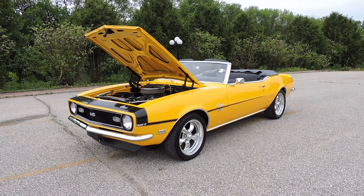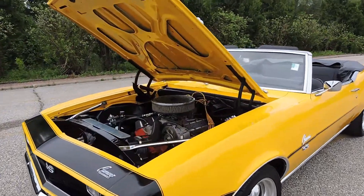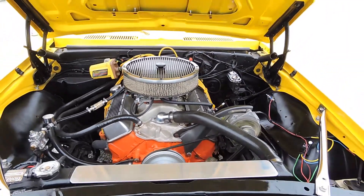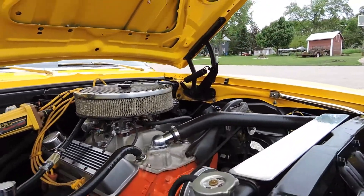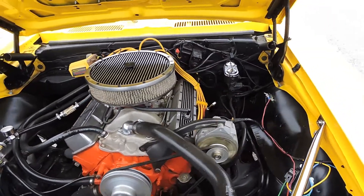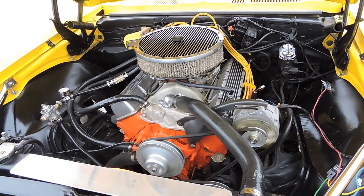This is a beautiful 1968 Chevy Camaro convertible. It's powered by its numbers matching original IMA 327 engine that's been upgraded from a two barrel to a four barrel intake and carburetor. It's got an Excel super coil, power steering, and an electric fan.